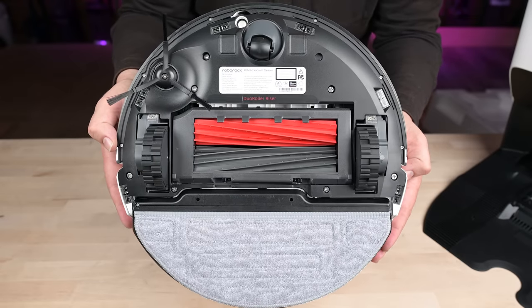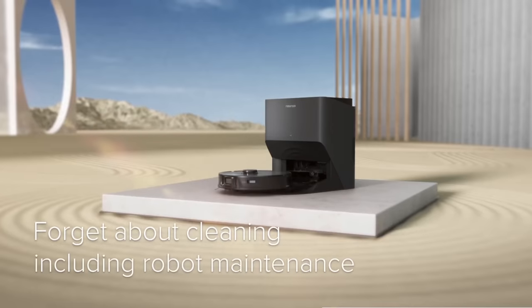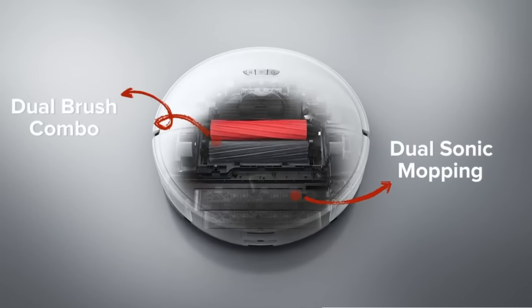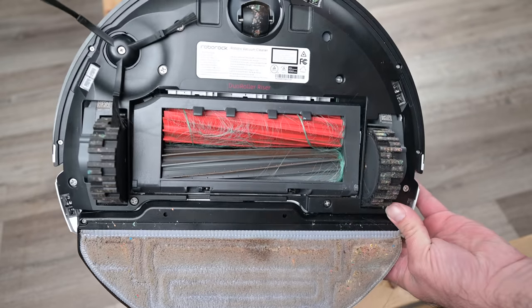One highly anticipated feature on the S8 is its dual brush roll design. iRobot has had a patent on this two-brush concept for 20 years that ended, not coincidentally, around the release date of the Roborock S8 Pro. It's supposed to help with vacuuming carpets and hair tangles, and in my opinion, it's just kind of anticlimactic — which brings us to the cons.